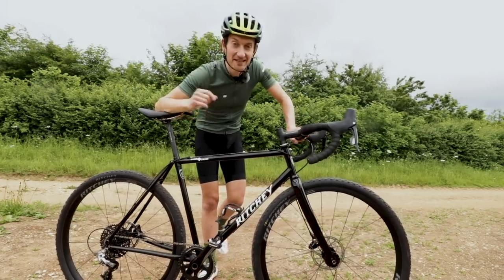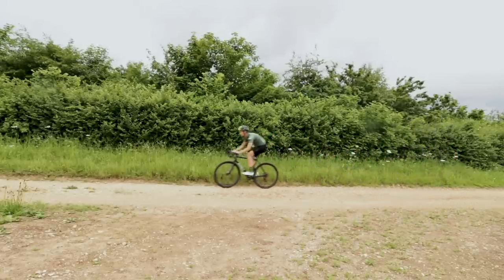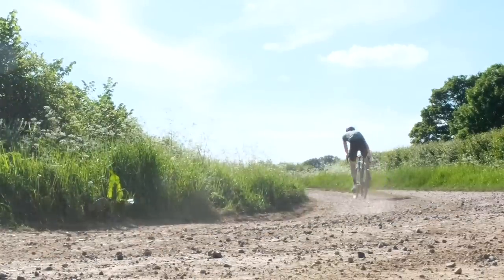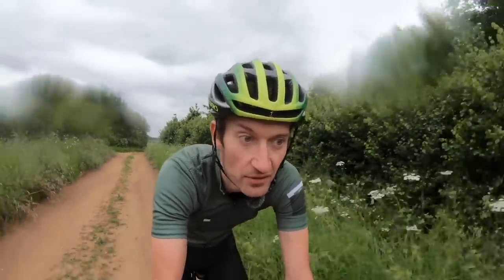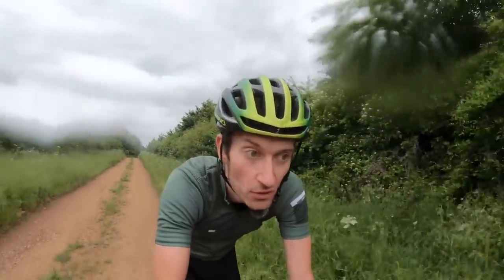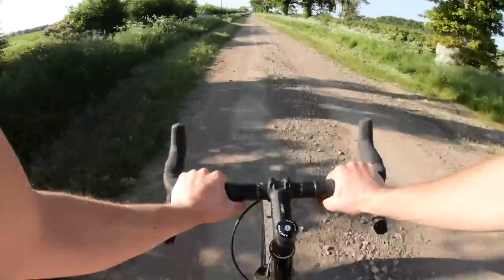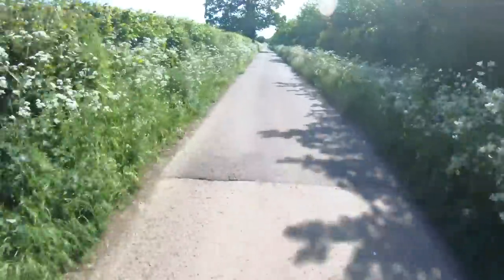That's enough of the first look — let's go for a ride and see how it performs. The one thing everybody knows about steel bikes is how smooth they are. Despite advances in material technology from carbon, aluminium, and titanium, steel when done properly offers a really smooth ride quality, and that much is true with the Swiss Cross. The heritage and expertise from Tom Ritchie shines through in the way this bike deals with rough tracks, pothole country lanes, bumps, roots, and rocks. It's just sublime — one of the nicest riding bikes I've ridden in a long time.